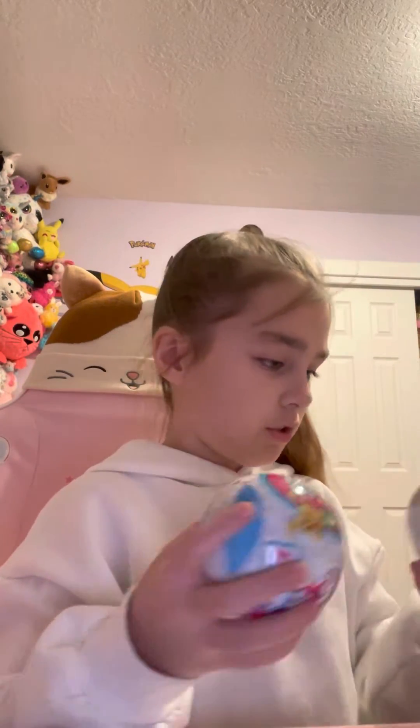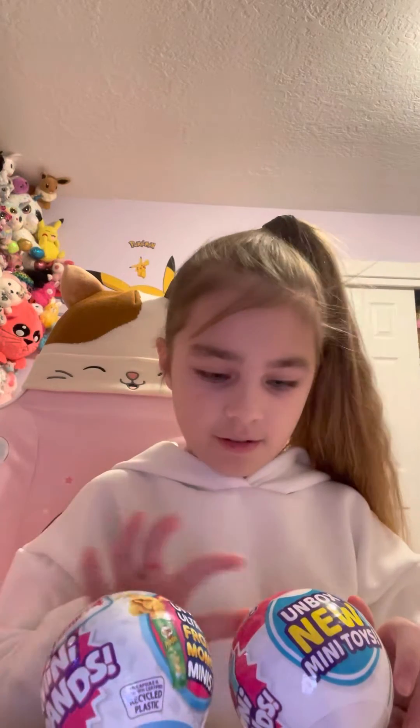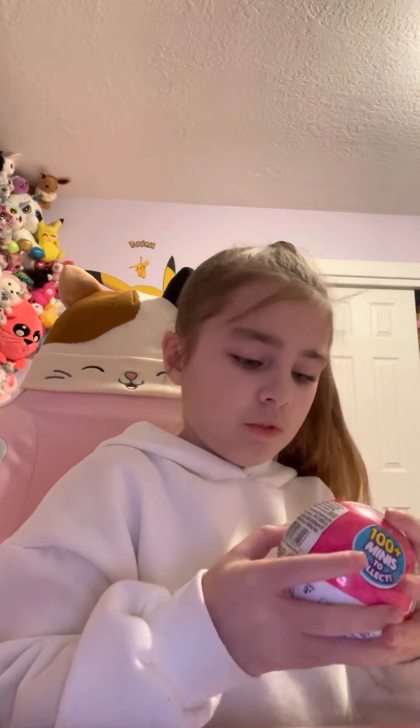Hi guys, so today I'm doing kind of an unboxing video, starting with the pink one. I love that sound, it sounds so good. I kind of test the nail polish on my finger and get it off.